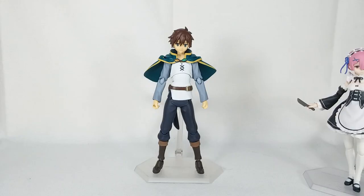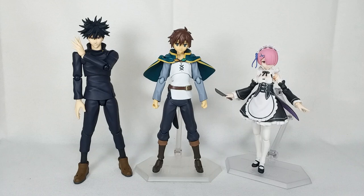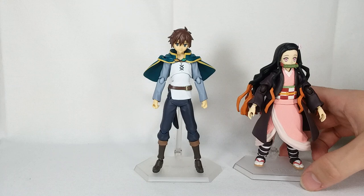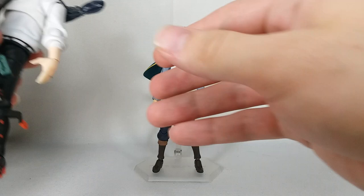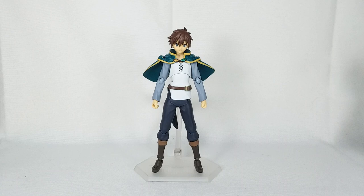Here he is with Rem and Megumi just to give you some more Figma comparisons with a male and a female. Here is Nezuko for another Figma comparison. Here is the SH Figuarts Yuta Okkotsu and the Amazing Yamaguchi Bakugo for some other figure comparisons — SH Figuarts and Amazing Yamaguchi.